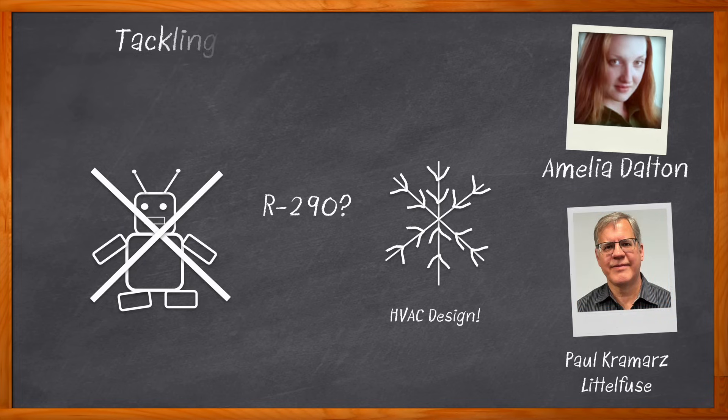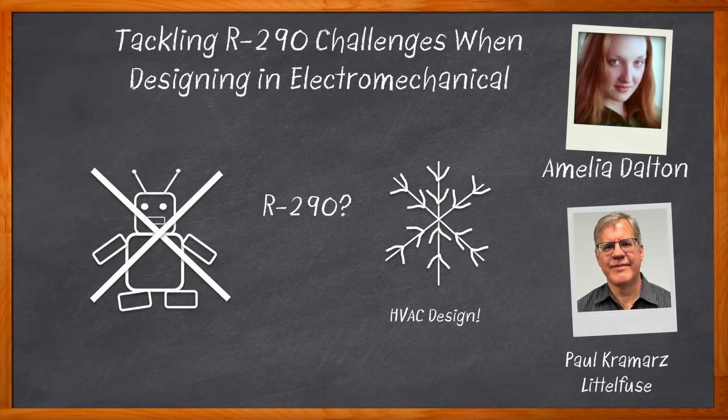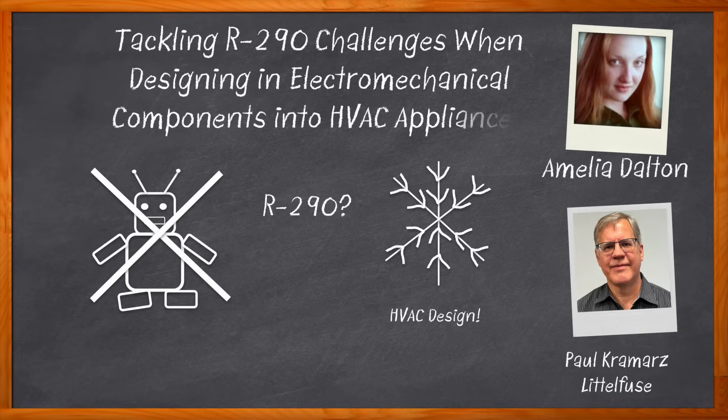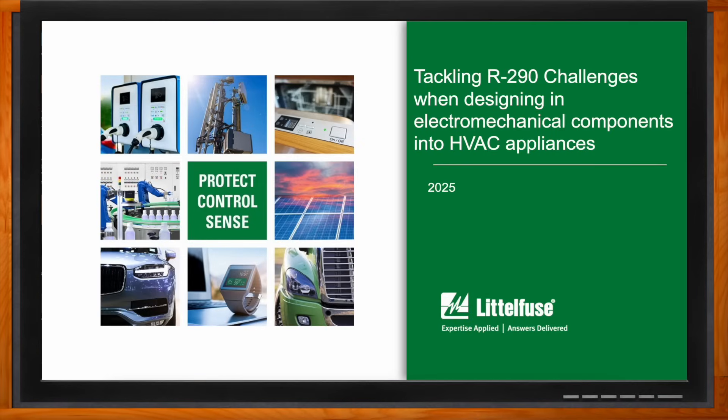We also investigate the testing methods utilized for this kind of refrigerant and how Littelfuse is furthering innovation in this arena. And before we get started, don't forget to click that link — you can find even more information about this topic from Littelfuse. Hi Paul, thank you so much for joining me. So we're talking about how we can tackle R290 challenges when designing electromechanical components into HVAC applications.